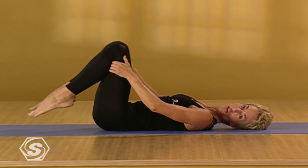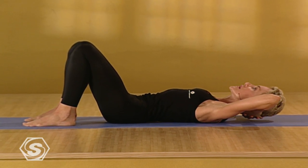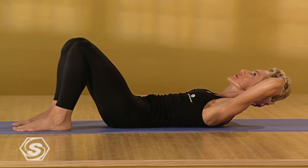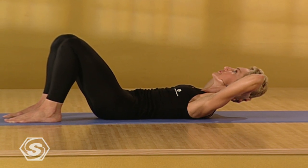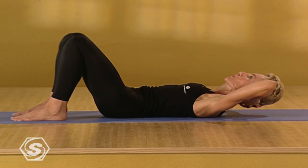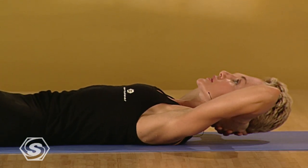Exhale. Come onto your back. Place your feet on the floor. Interlace your fingers behind your head. We'll take simple crunches, lifting the chest and the chin directly up and then controlling as you release. Exhale. Pulse it up. Keep the elbows open. Keep the chest wide. Move slowly. Move evenly. Take the breath wide into the posture. Emphasize the lift in the upper back. Four more. Lifting up as high as you can. Three. Two. Lift. Last one. Lift it up. Release to the floor. Draw the knees in.